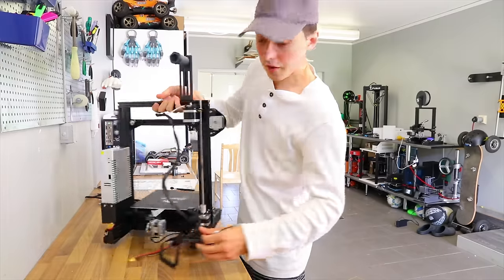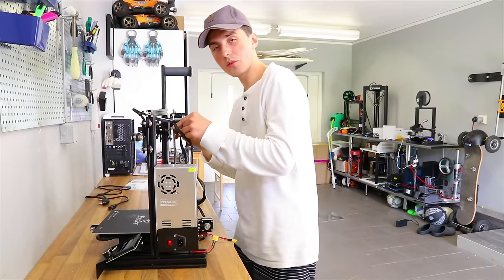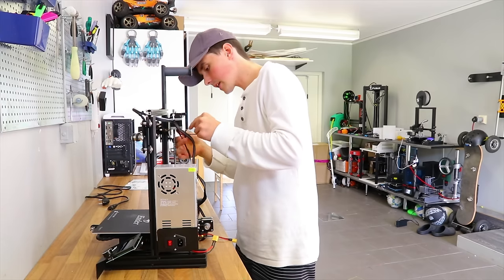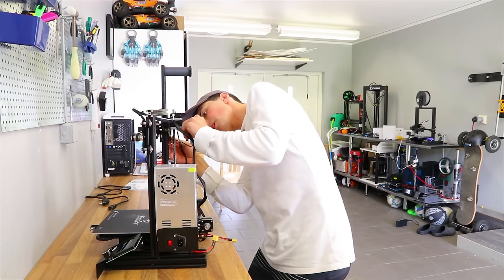That was one and a half hours, minus moving the camera around. You can probably have this done within an hour, which really isn't that bad. Just going to plug in the wires and we'll be ready to do some test prints.